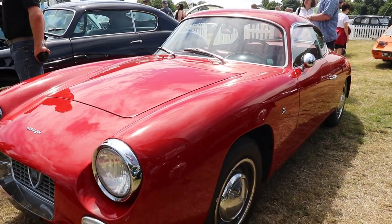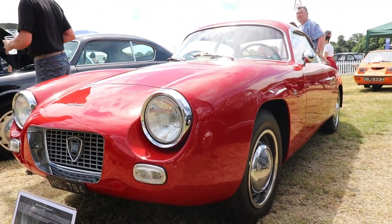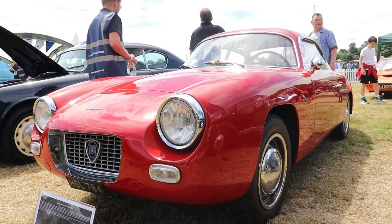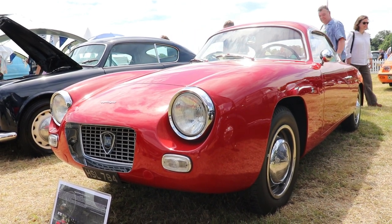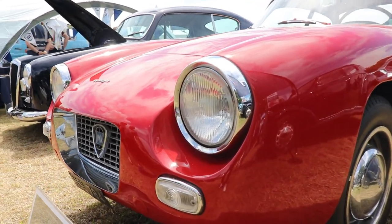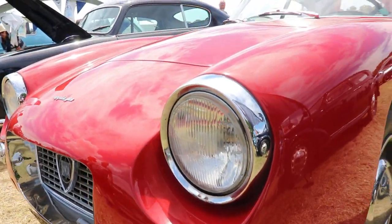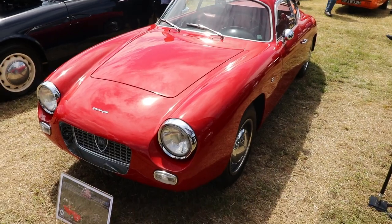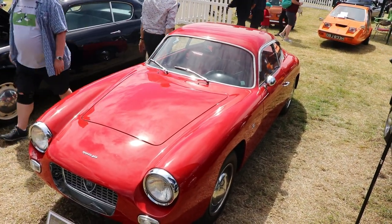Zagato built 721 Lancia Appia cars in total from all 3 series between 1957 and 1962. They were based on the Berlina Appia and all of them are made with aluminium skin over a steel box frame. This is the most important factor of these beautifully designed cars — all the panels were made of aluminium. Even some Ferraris and Maserati models were steel-bodied.